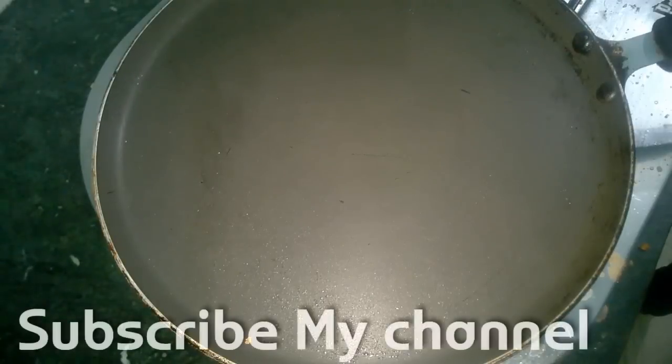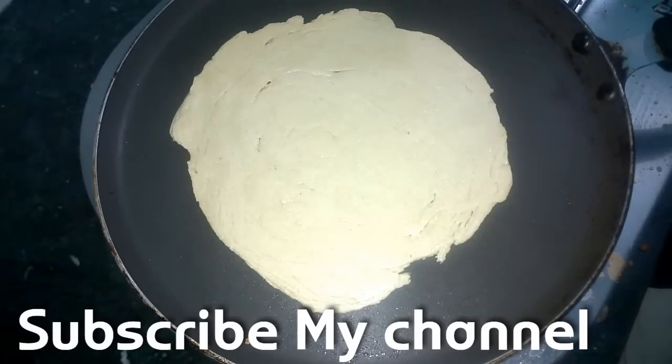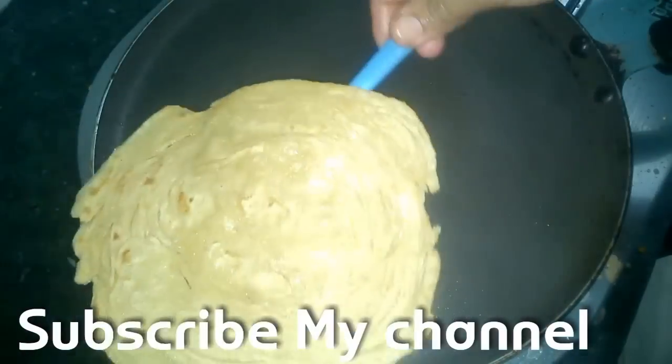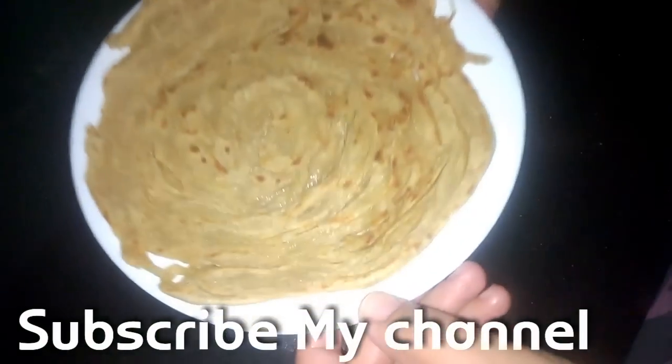Roll it just like a regular roti or paratha, and then put it on your hot tawa. The tawa should be hot when you put your Lachcha Paratha, else the Lachchas won't separate nicely. Cook it nicely from both sides and your Lachcha Paratha is done.